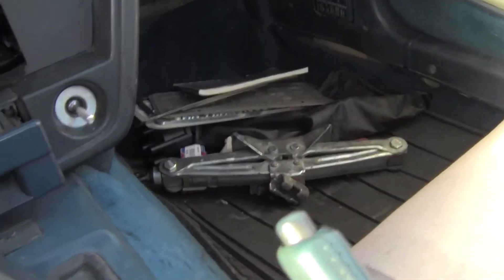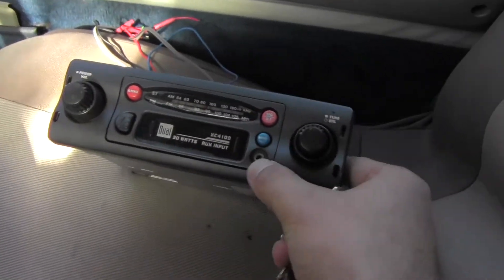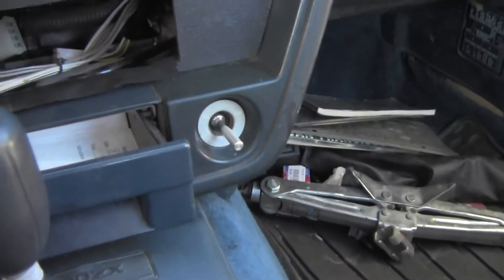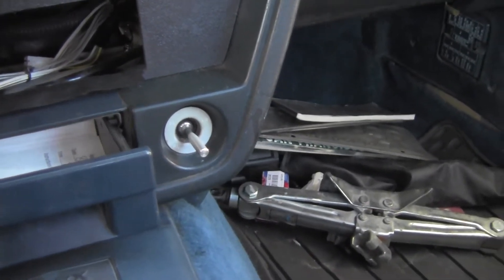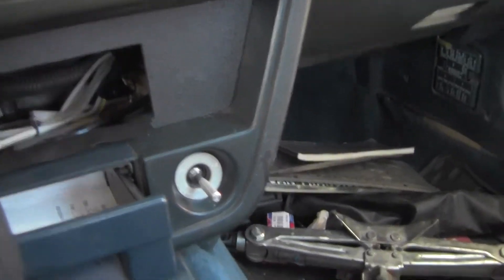I've got an old Cressida, and I also have that old stereo that I'd originally got for the Geo to put into this car. This thing is nothing fancy, aside from the fact that it's got an auxiliary jack in it. I do plan on putting a CD player into this car eventually, but it's definitely not the highest part of the priority list right now.